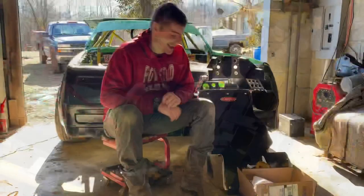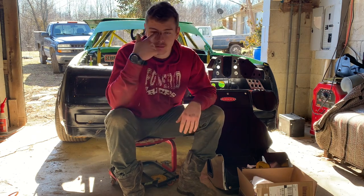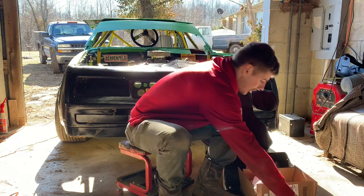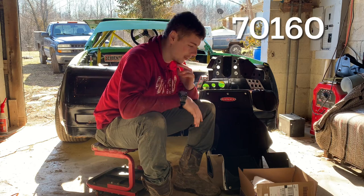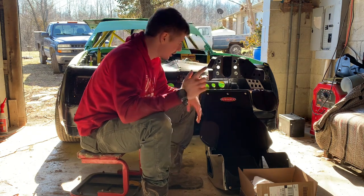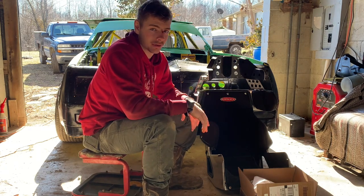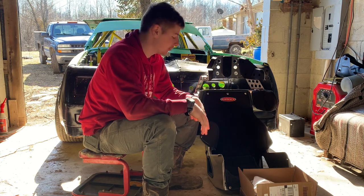I'm gonna sit here and talk about this seat a little bit. I bought it at Speedway Motors — it is a Kirkey. I don't remember the part number off the top of my head but I'll put it on screen. This is pretty much the most budget full containment seat I've found so far. It's a Kirkey 16-inch and it runs about $509 on Speedway Motors. If you go to the website and buy it, it ships free, and it only took about three or four days to get here — pretty quick shipping.